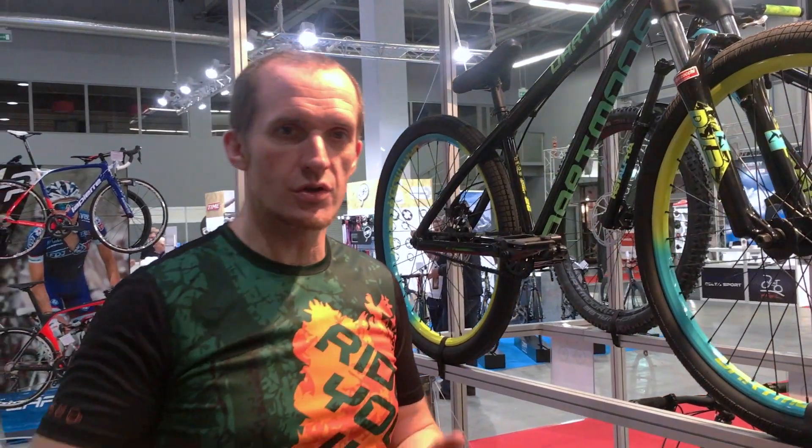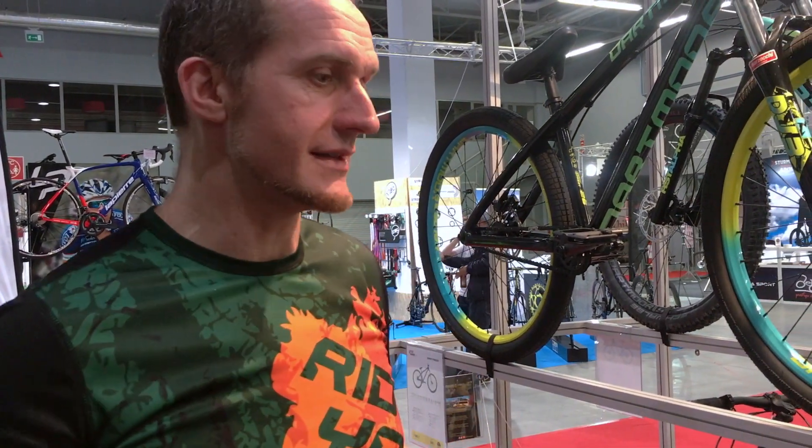Hornet 2017 was a kind of revolution. It's a completely new frame, new geometry, very aggressive — a hardtail, a freeride hardtail with a 65-degree head tube angle. That's something amazing, and people love it.